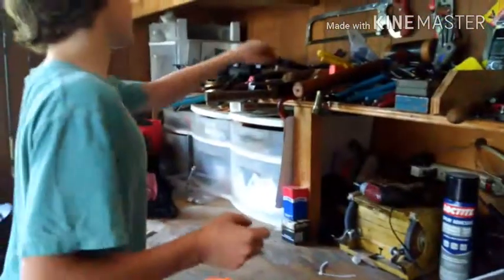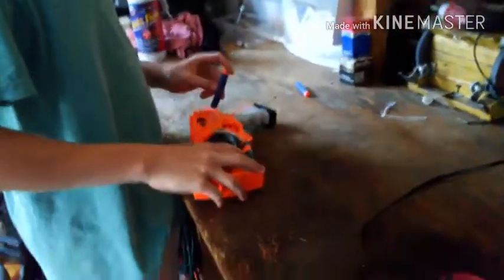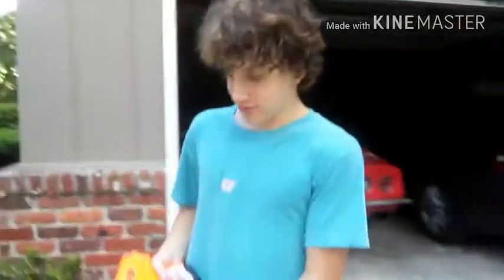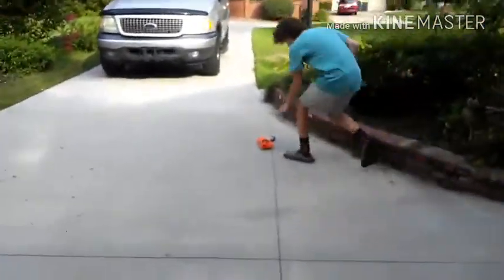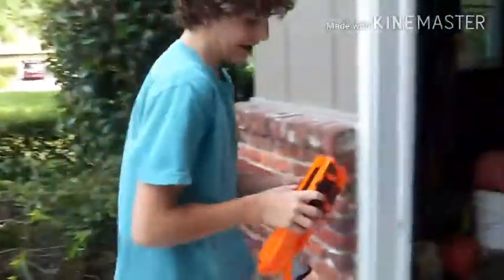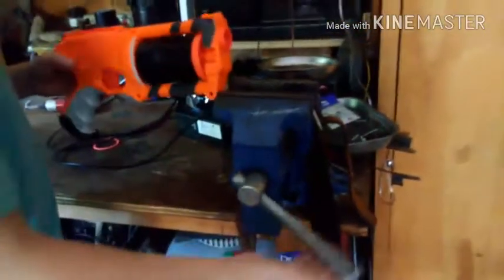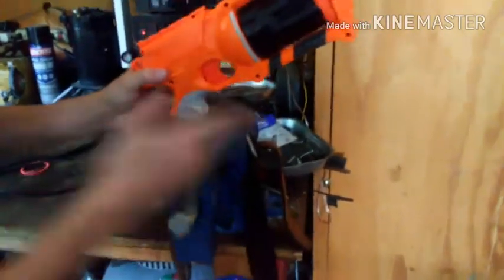So what we're going to need is a screwdriver. It gets even better — we're going to go inside of it. What are you doing? That's not the right size. The handle is one of the least important things on the gun, so we're not going to be needing that.